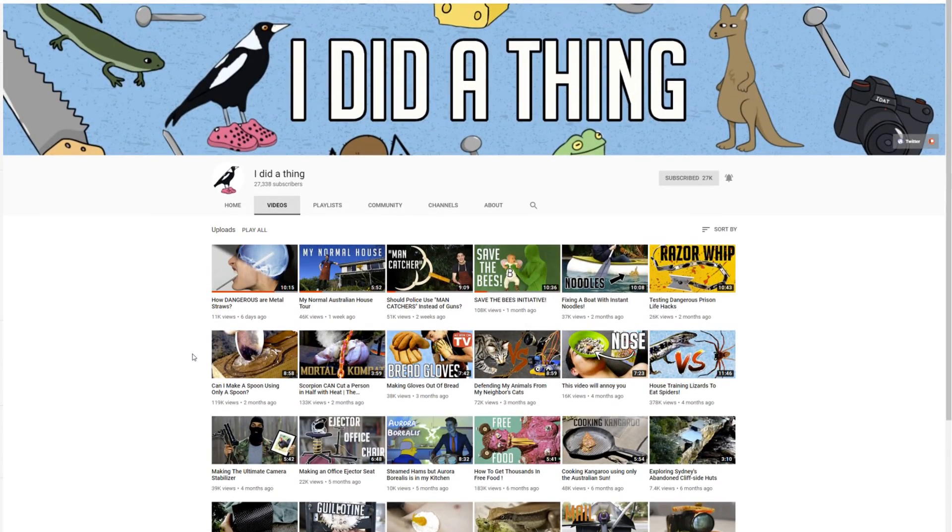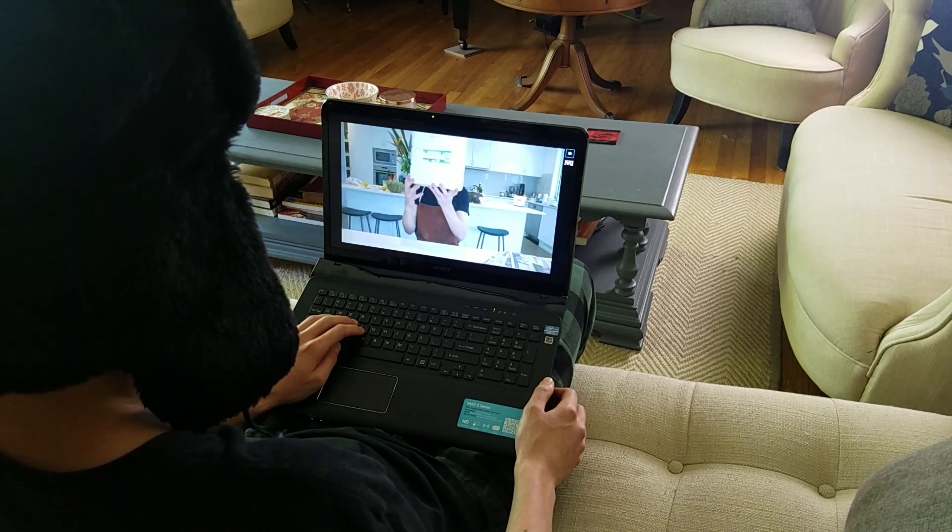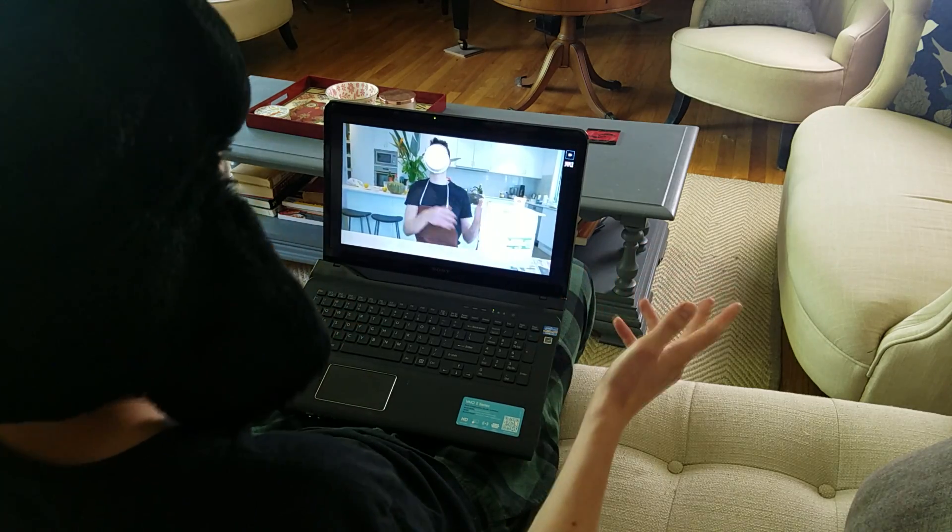This is garbage. Today I'm going to try and make something useful out of this garbage, but I'm not alone. The awesome Australian creator over at the YouTube channel 'I Did a Thing' reached out to me a while ago, and together we decided to see who could make the most useful thing out of garbage.